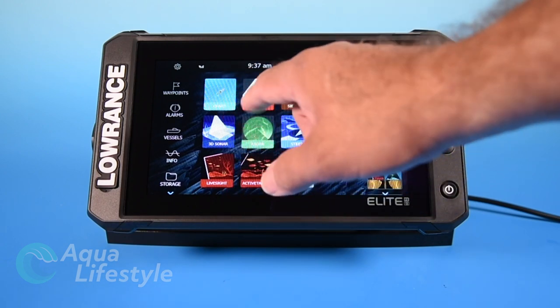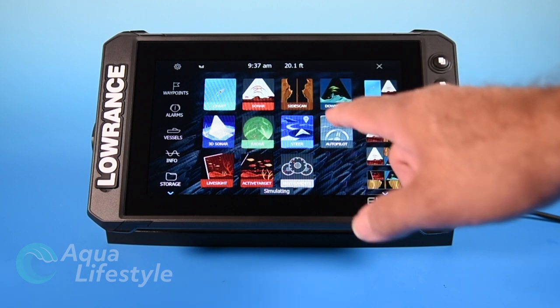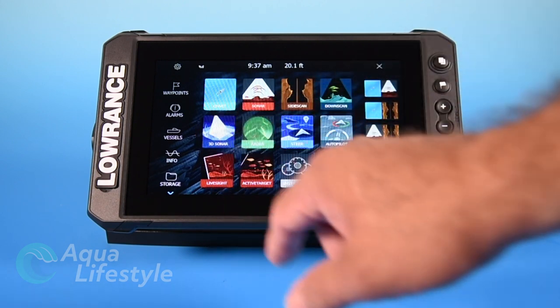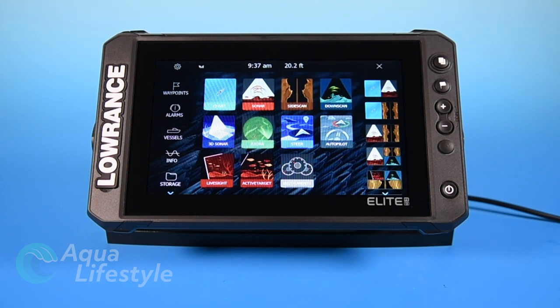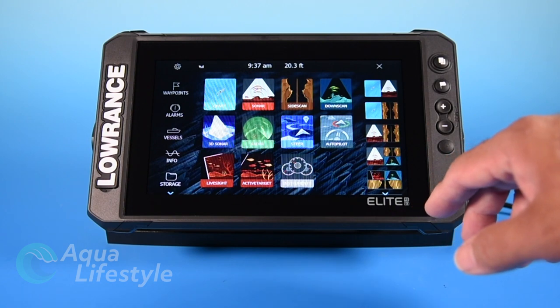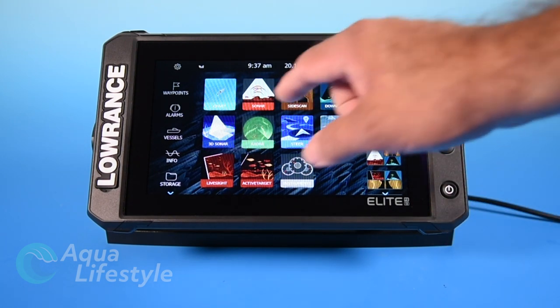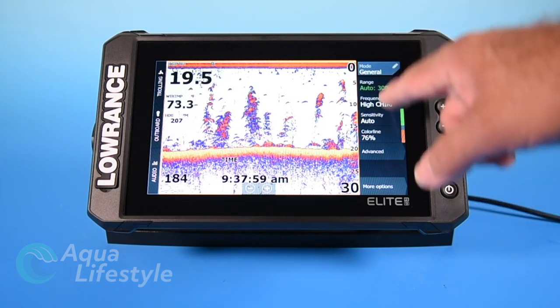Back on our home screen, we've got sonar, side scan, down scan, it's showing 3D, live sight, and active view. But those won't actually show on your menu unless they're pre-selected in the system setup to display. Because we're going to be talking about setting those up, I've got them on here — otherwise they're not going to show on your display. So let's hit sonar and start with that.